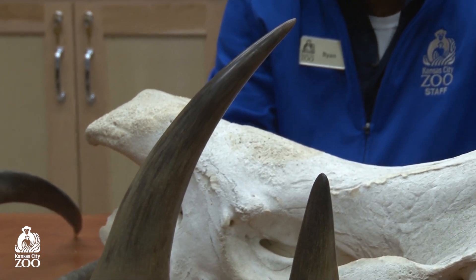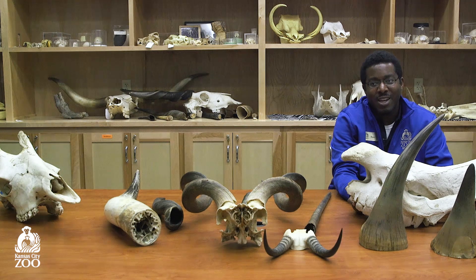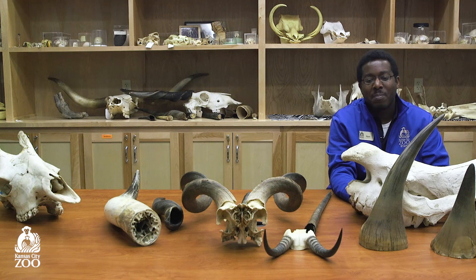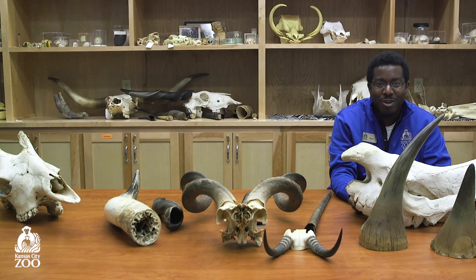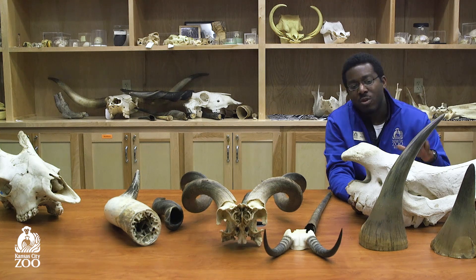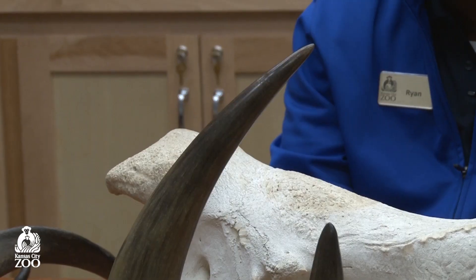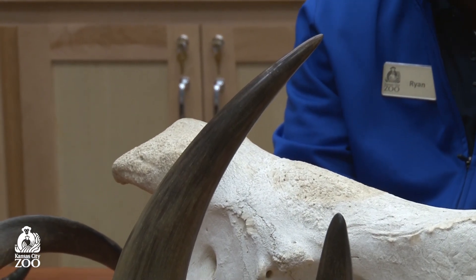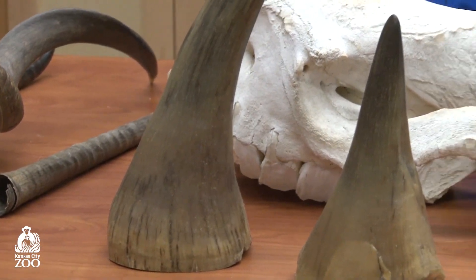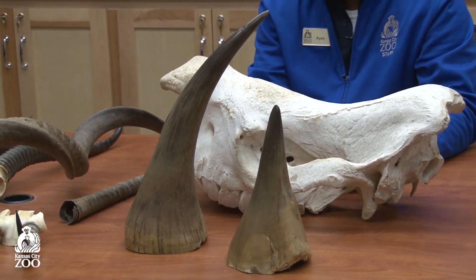Rhinos also get a lot of different uses out of their horns. For some rhinos, they might use their horns to dig in the ground to find roots to eat. For others, they might clear away brush if they live in more forested areas. But the biggest use for rhino horns that we all know about is defense. Rhinos are huge animals, and with that huge horn on the front of their head, they can deter a lot of predators from ever coming near them. But if a rhino is spooked, they will charge — rhinos can reach pretty high speeds, and when you have that much mass behind a horn, it is a very intimidating weapon. Most animals know not to mess with a rhino.